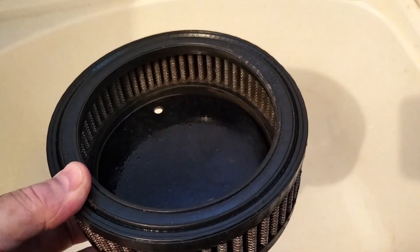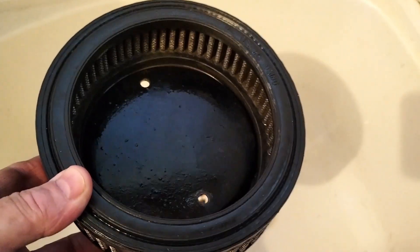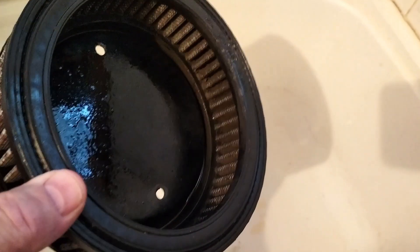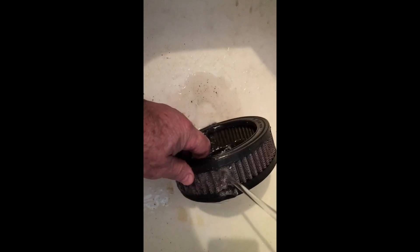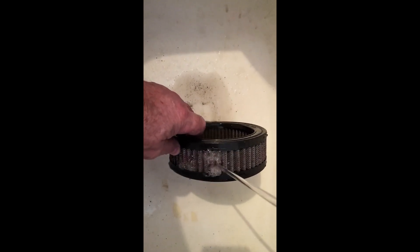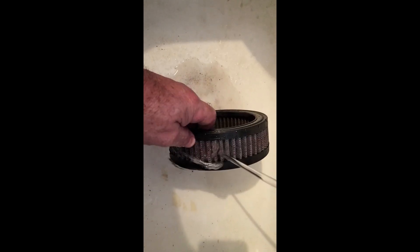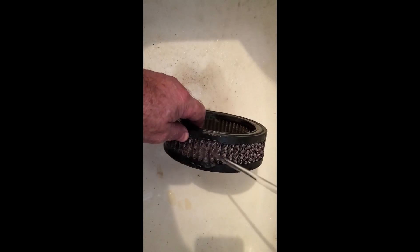Low pressure water is required — from a slowly running tap or hose with no nozzle on the end. You can see the bottom of the sink dropped by the bucket load with all the dirt that came out. Well, maybe not bucket-load, but hey — I never said I don't exaggerate.